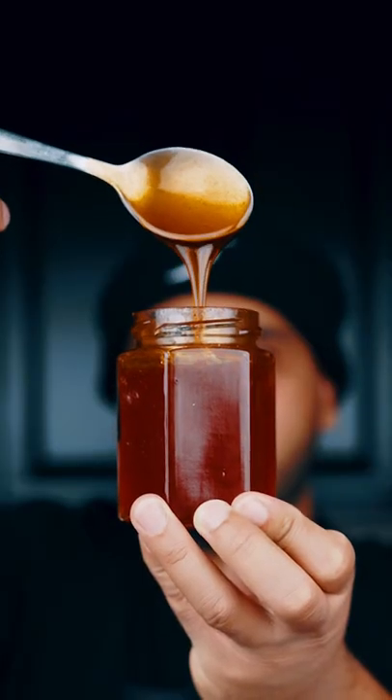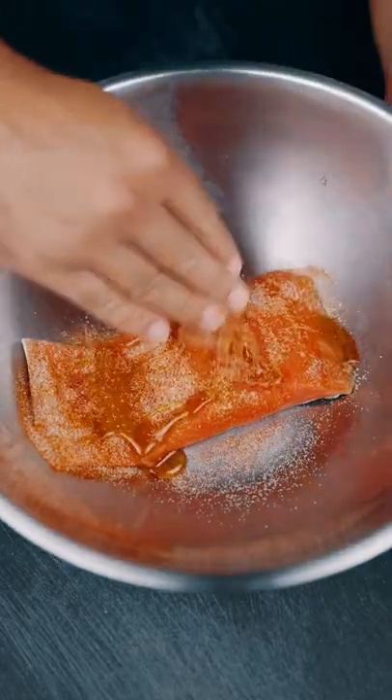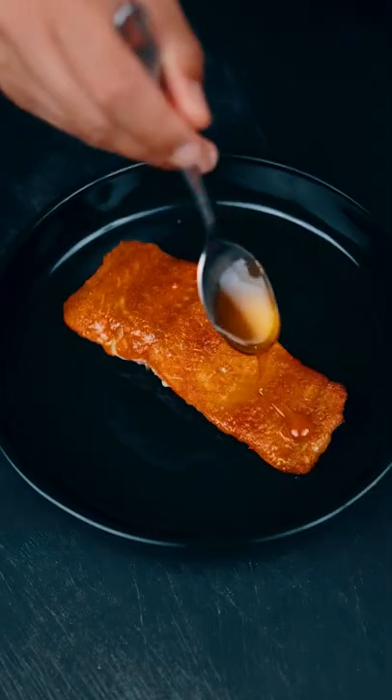You can use regular honey, but we're going to use the Thai chili pepper honey — click the link in the bio to reserve yours today. Bake at 375 degrees for about 12 minutes, then garnish with cilantro.